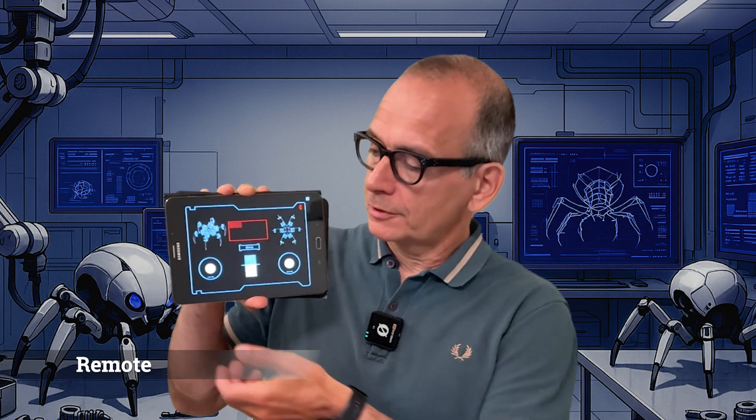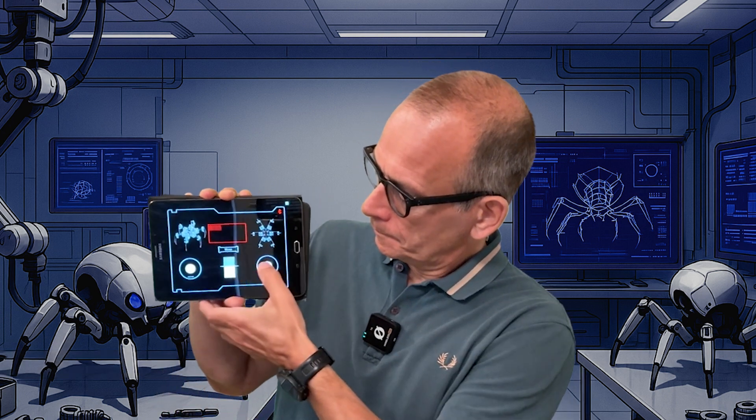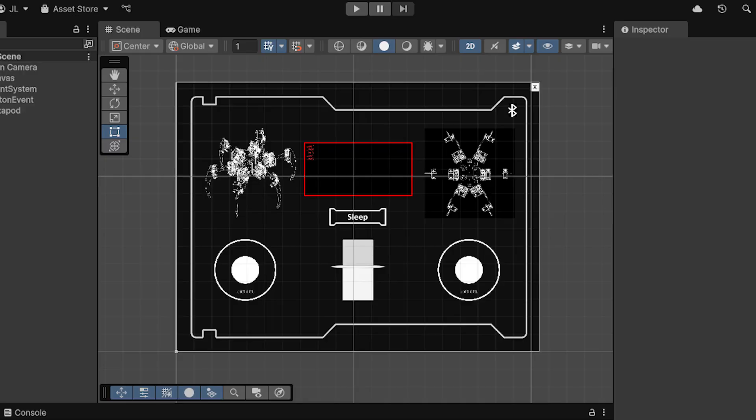To control the robot I wanted a mobile app with joysticks. I implemented this in Unity and it sends simple Bluetooth commands when the buttons are pushed and the joysticks are moved. I'll probably do a later video explaining how to build the app yourself, but for now you can see the code in the GitHub repo.